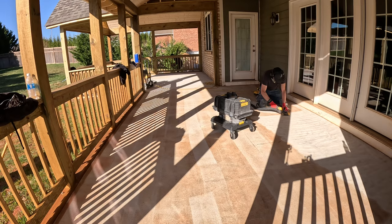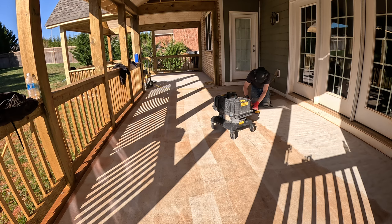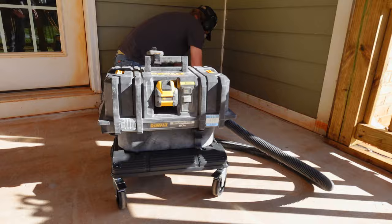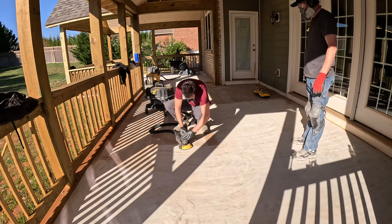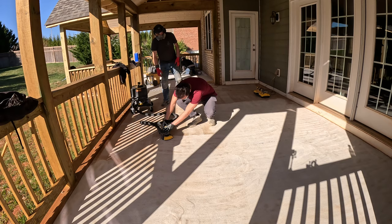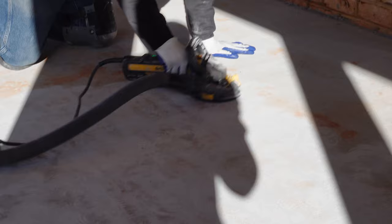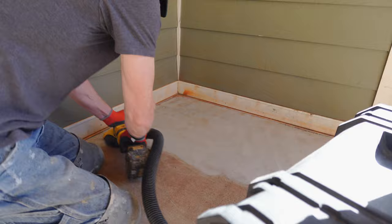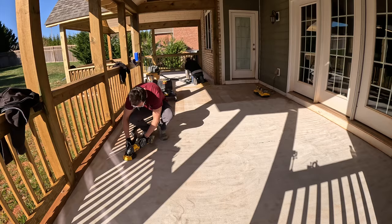We brought a shot blaster to prep this pad but we're having some issues with it, so we had to switch over to grinders. Grinding by hand is not ideal, but definitely good enough to get the job done. We're using the DeWalt battery powered hand grinder and battery powered HEPA vac on the pad in front of the screen, and our corded DeWalt grinder and HEPA vac in the back. Most houses only have one electrical circuit for all exterior plugs, so you can't usually run more than one grinder at a time. Thankfully the battery powered setup lets us get this job done twice as fast — and we didn't see a difference in production between the battery powered grinder versus the corded grinder.